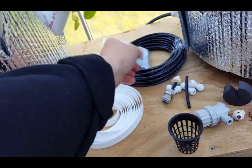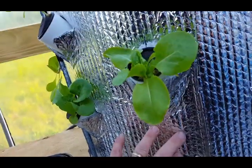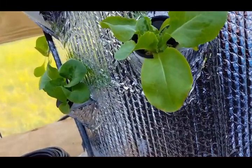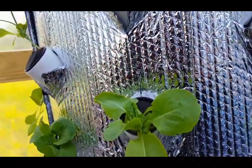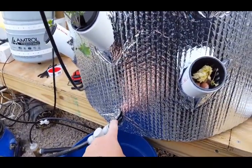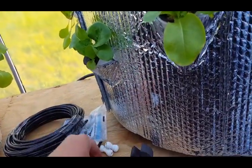I'm using John Guest fittings with this quarter-inch black tubing and bubble reflective insulation. The reason is we want to keep light out of the barrels and out of anywhere the water is. I initially used clear half-inch tubing and immediately got algae growth. With all black tubing, I have not had any algae growth.